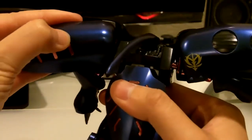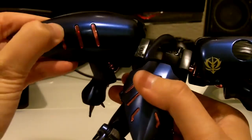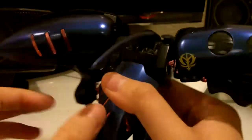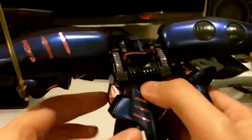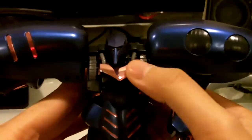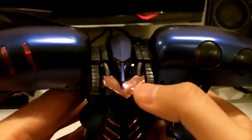It's actually coming off and you can see the inside. This chest piece is also metallic color.